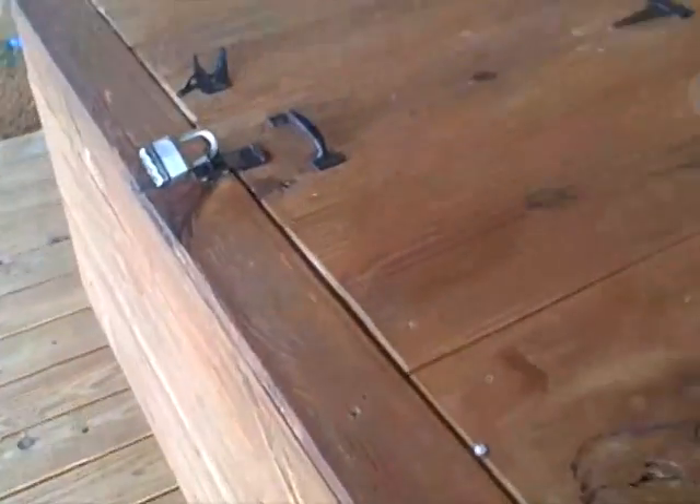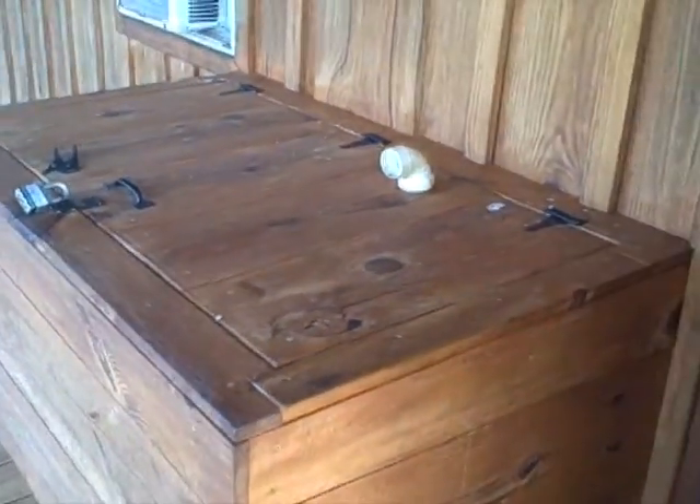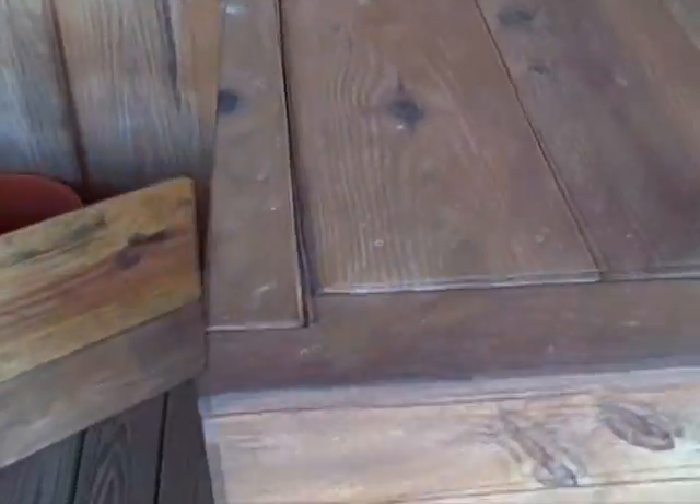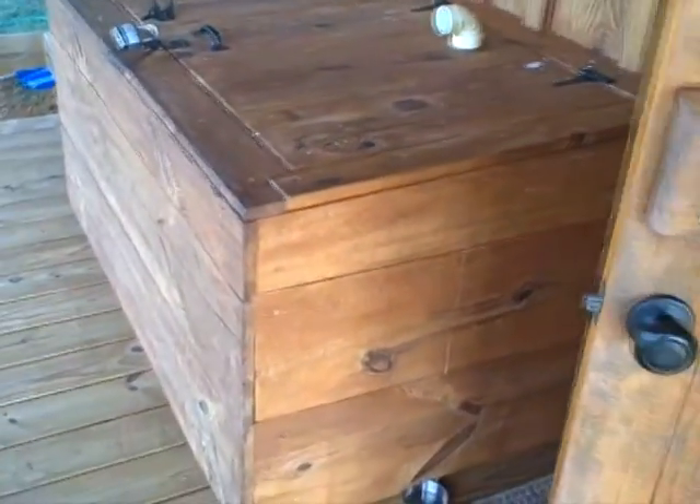This is our battery bank. It's 12 Trojan T105 6-volt batteries wired in series and then parallel — I'll do a video later on that. I've got a lower vent with some screen and an upper vent for the gases to exit when you're charging. This battery box is big enough that I can fit L16 batteries in the future if I want to upgrade.